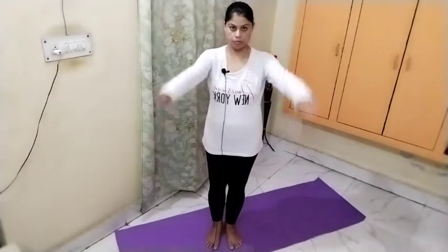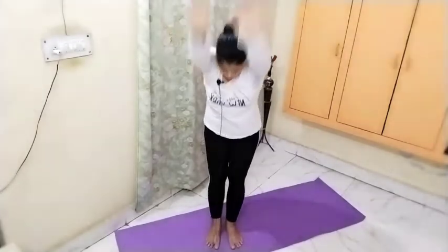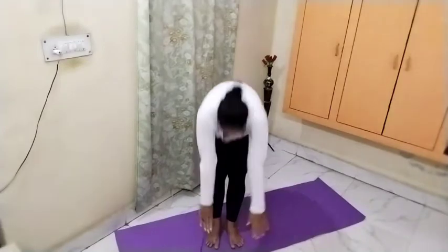Now we will do this standing up. Raise the hands above the head and inhale. Keep the knees tight. If you have a lot of problems you can bend the knees slightly, otherwise keeping them tight is better. Repeat twelve times.